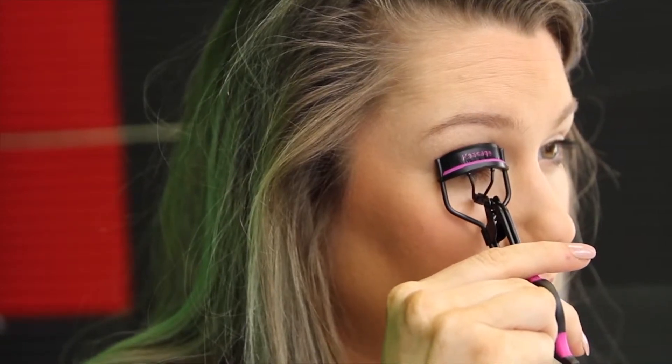I already have my mascara on and dry, so we're going to go ahead and just place the curler right at the base of the lashes. You can really curl a couple of times — however many you want. You can definitely tell a significant difference between the eye that I've curled and the eye that I have not curled.